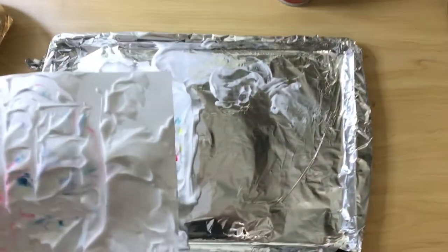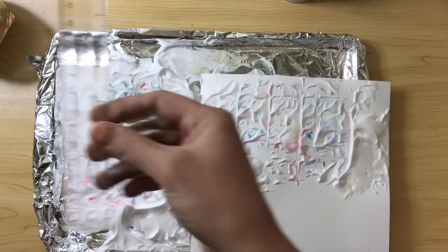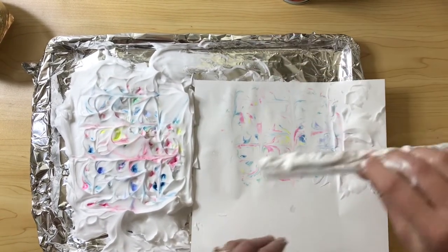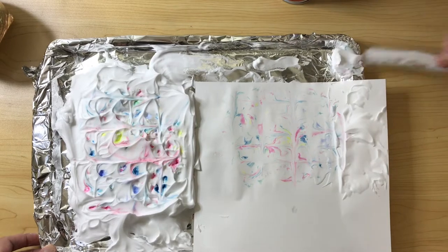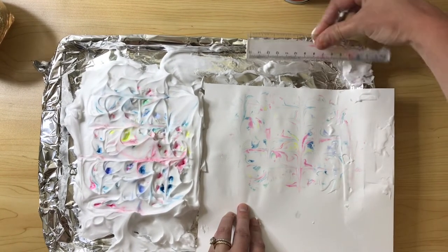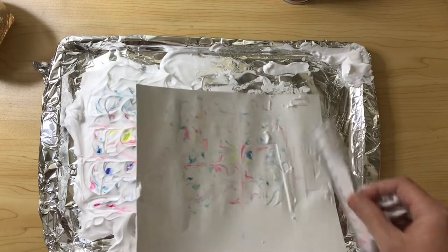Take your ruler — if you don't have a ruler, you can use a gift card or a credit card — and scrape away from you, taking all that shaving cream off. And it's like magic. The paint has adhered to the paper. It's dry immediately. Take all that shaving cream off.